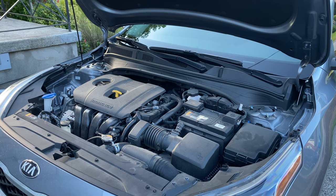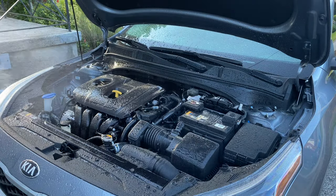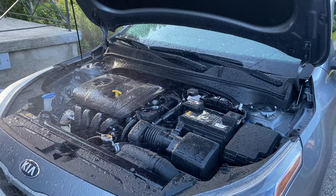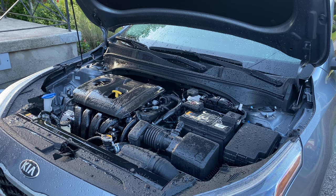So my engine bay is not as bad as some others that I've seen. I always like to start by giving it a quick spray down. I've read some places that you should cover your alternator, however in this car the alternator is literally right behind the grill — it's something that gets wet all the time whenever it rains, so I opted not to do it.